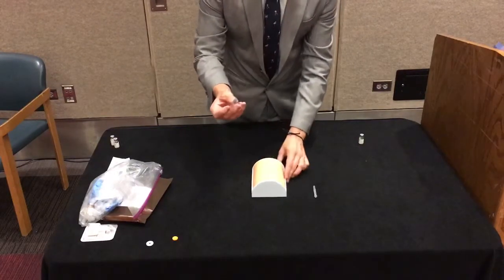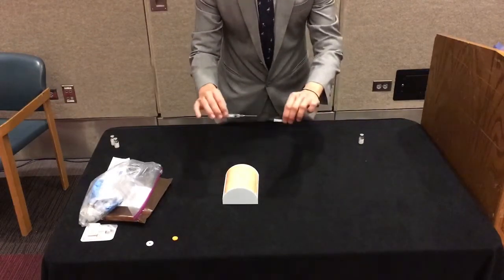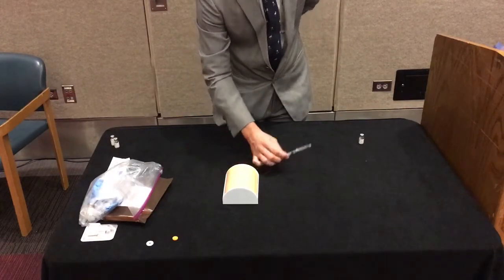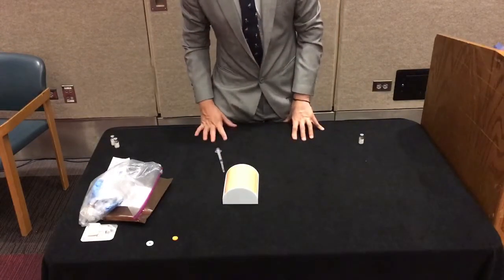You'll pull it out, and then with one hand behind your back — because you don't want to be tempted to use both hands and accidentally poke yourself — you'll recap the syringe and set that aside for first responders to get when they arrive on scene.